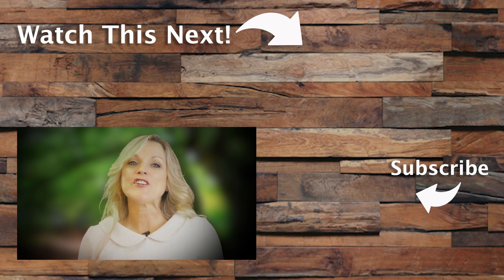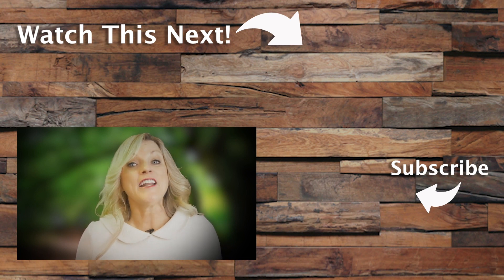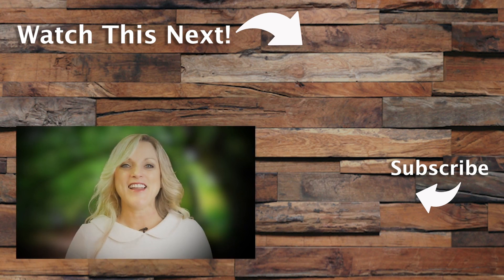Hey guys, if you like this clip please subscribe to my page. If you want to see longer versions of what you just watched, head to CountryRoadTV.com and use the code 'Rhonda' when signing up to get 30 days free. Be sure to check out my friend Ronnie Reno on his YouTube channel. I'll see you next time.